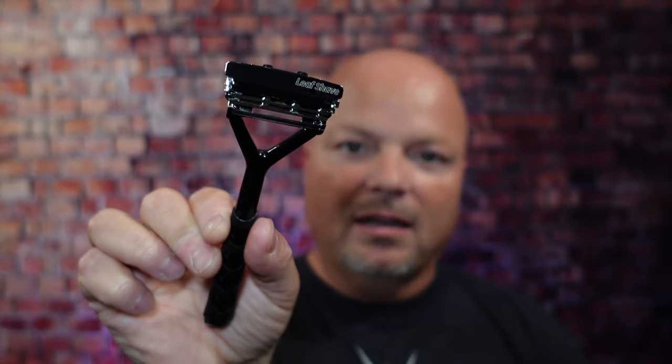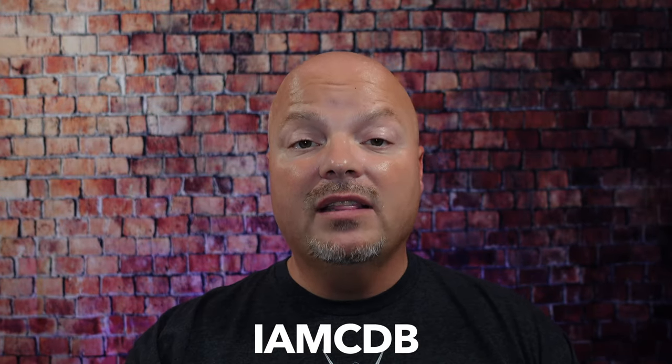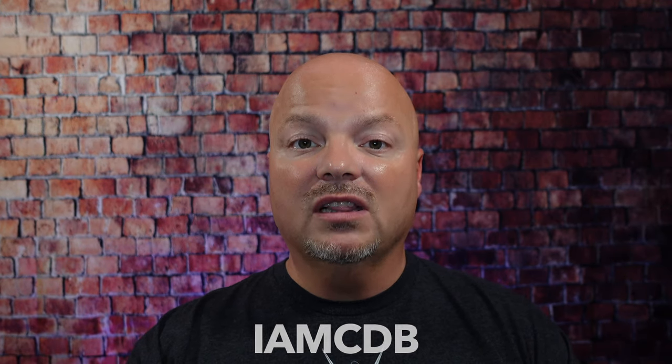Before we get into the content, a word from our sponsor, Leaf. This video is brought to you by our good friends at Leaf, and you know I love Leaf products. I love using the Leaf, which you've seen me use many, many times on the channel. I also love using the Twig. You've seen that a lot on the channel as well. If you'd like to save 5%, use discount code IMCDB and save 5% while shopping with the good folks at Leaf. And now, back to the video.